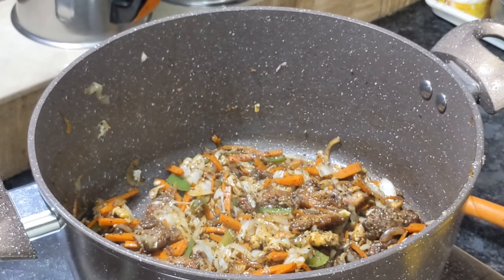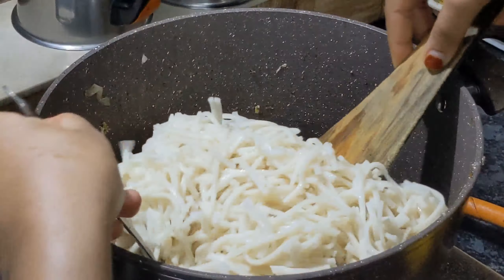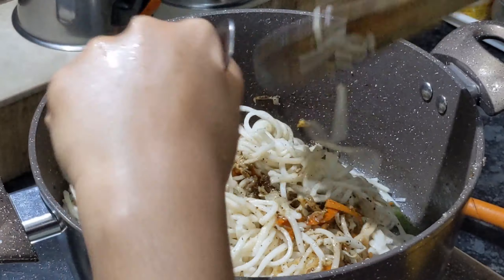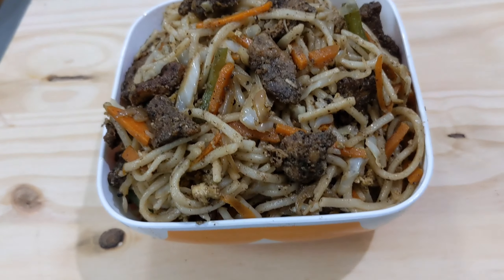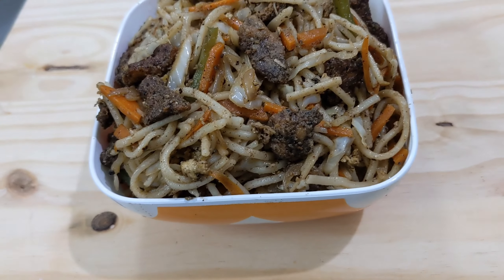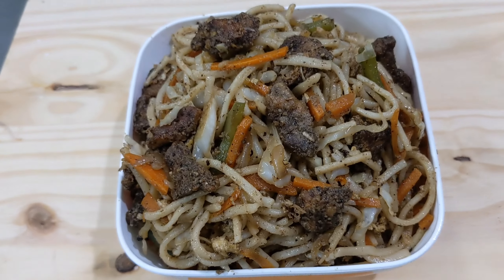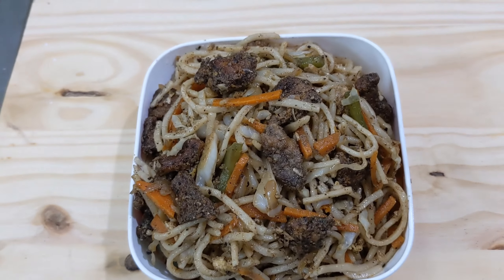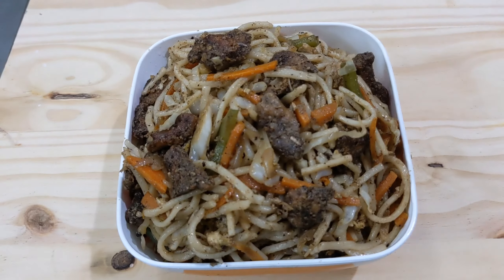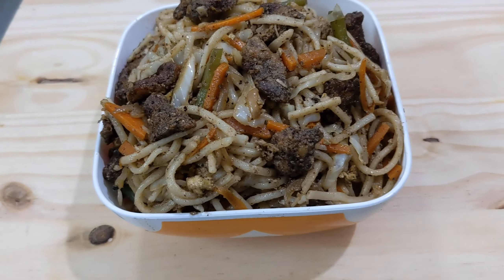Let's mix the sauce together. The noodles are ready to cook. Please like, share, and comment. As-salamu alaykum.